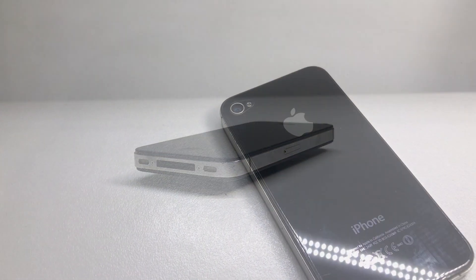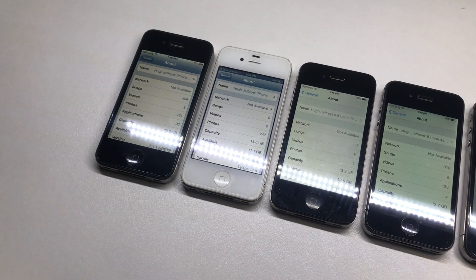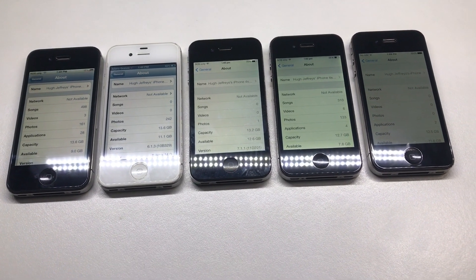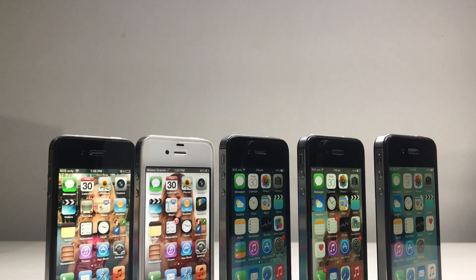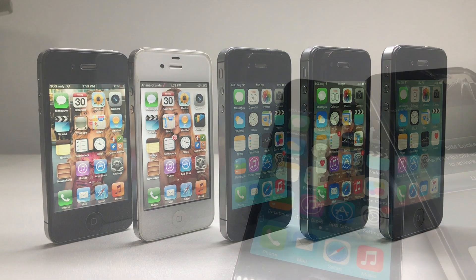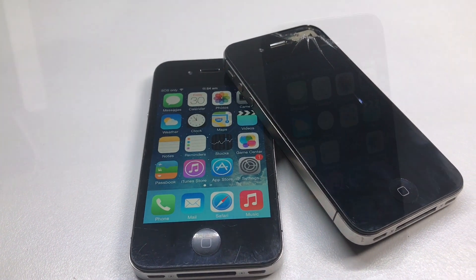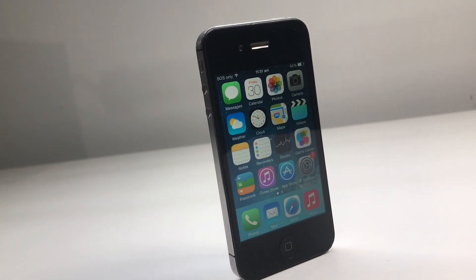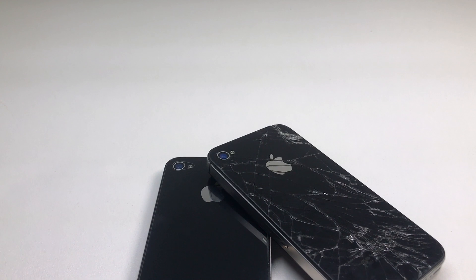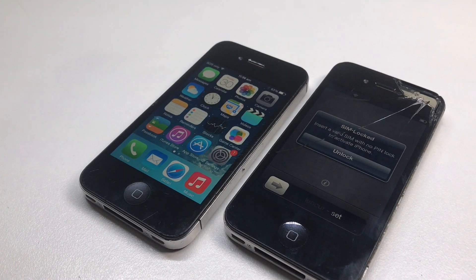This phone can run anywhere between iOS 5 all the way up to iOS 9, meaning I now have an iPhone 4S on iOS 5, 6, 7, 8, and 9 — a complete collection of at least one phone on every version of iOS the iPhone 4S can run. I hope you guys enjoyed this video. If you're interested in more restoration videos, check out the iPhone restoration playlist. Also check me out on Twitter at twitter.com/ujeffries for behind the scenes stuff, polls, and bits of videos that don't make it to YouTube. If you're not subscribed, go hit that subscribe button and I'll catch you guys next time.